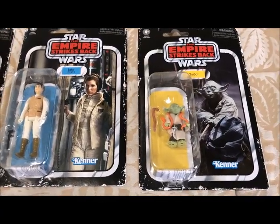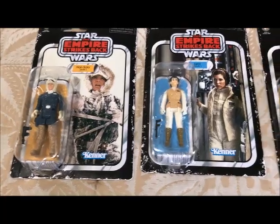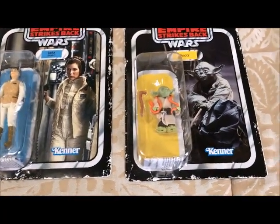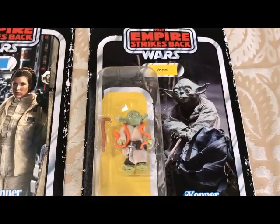I didn't have a whole lot of Star Wars toys growing up — I had a few. I was more into G.I. Joe actually, but I had a few Star Wars figures. I know I had Boba Fett; I had that Boba Fett figure.